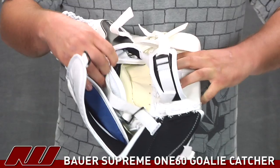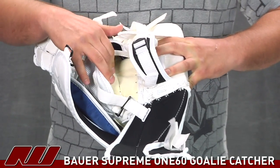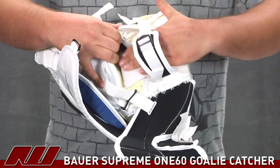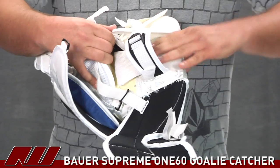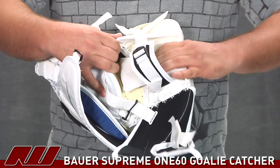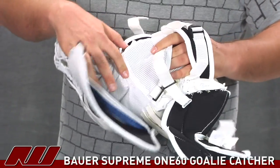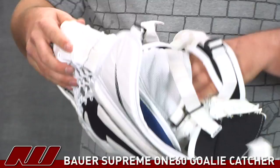Now taking a look at the inside of the catcher, you will see they are using a Nash leather material there in the palm, and it is also going to be a mesh material right here in the wrist to give you a little bit of vibration dampening — it is going to have a little pad in there — but it is also going to help keep the catcher really dry. That mesh material, as you can see, is also going to be used up near the fingers as well.